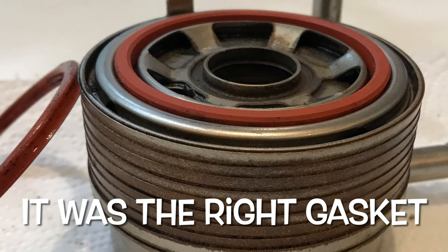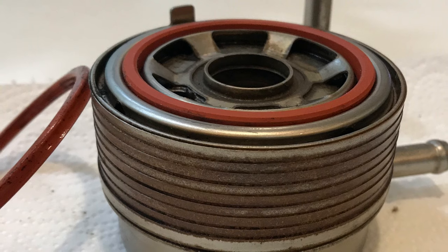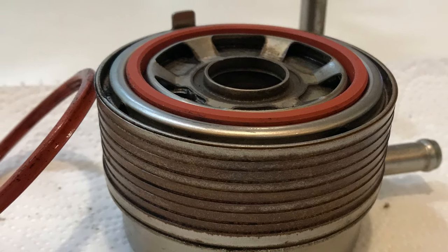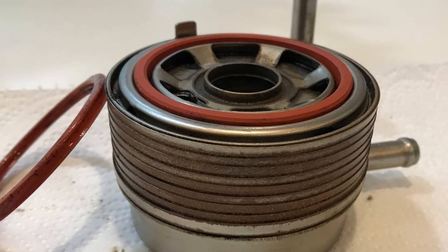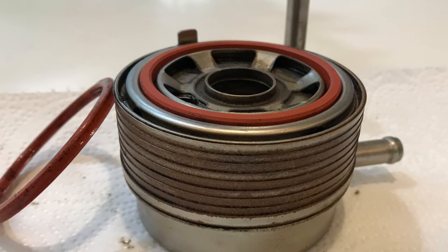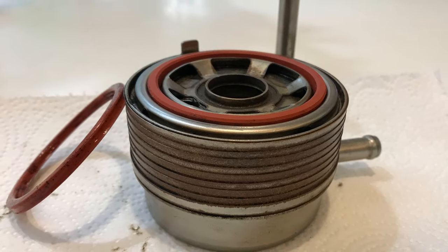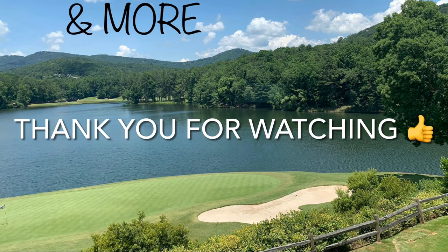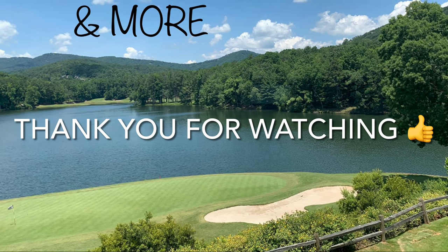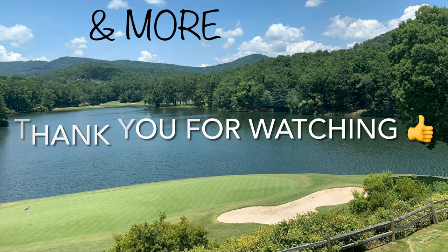Good news. The part was the correct part, and after I installed it the leak stopped. It just looked different, as you can see in this picture, but it just needed to be tightened down to be fitted and mushed properly. So the leak stopped. The car did start overheating the first time I started up, so I had to add coolant to the top filler cap — first time I ever had to do that — but right now everything's working good. The leak stopped.